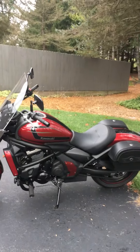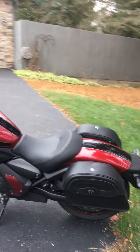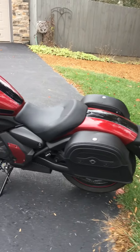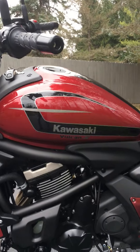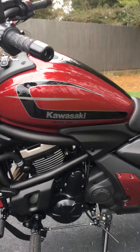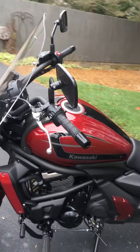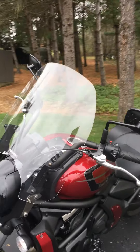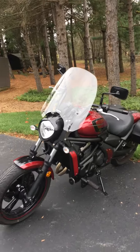Hello, this is a little review for the Viking Warrior medium-sized saddlebags. These are mounted on a Kawasaki Vulcan S ABS — the ABS is for the automatic brake system, and the SE is just the color scheme with a few other features. I love this bike; I got it a month or so ago.